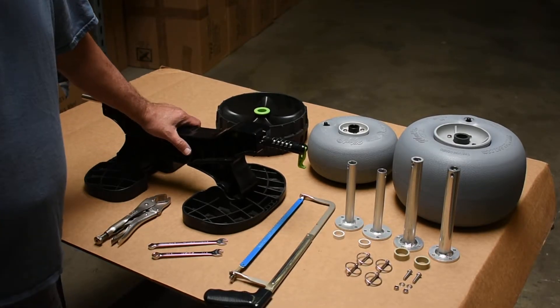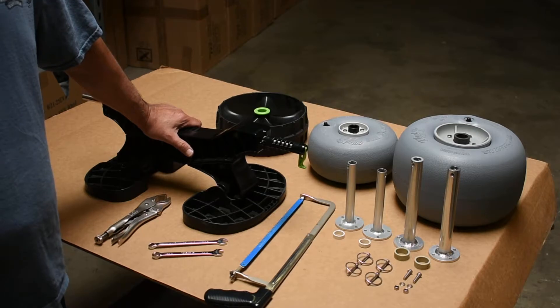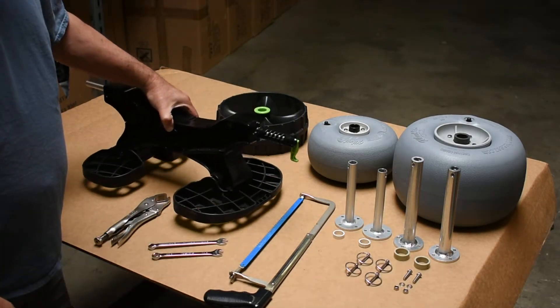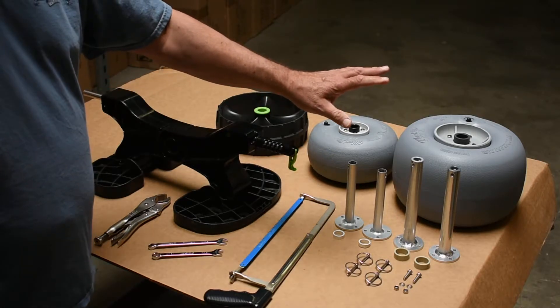Hello, welcome to Wheelies Tech Talk. The project for today is to convert the Sea Tug Canoe and Kayak Cart into a cart that can utilize the Wheelies balloon wheels.